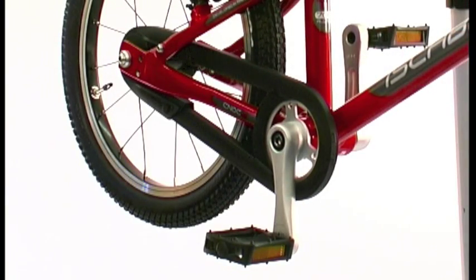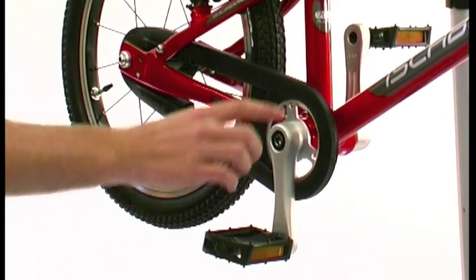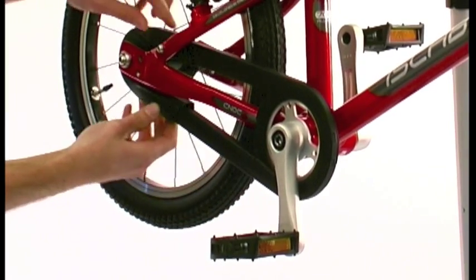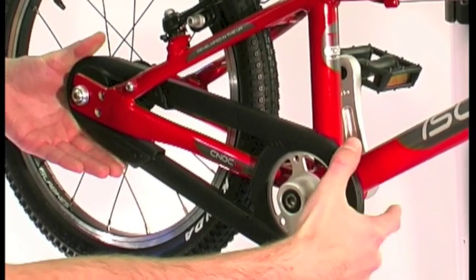Check the function of the chain guard by pedalling backwards. If there is any heavy binding, first ensure all pins are correctly fitted. If the drivetrain still feels heavy, the guard can be adjusted by pulling or pushing the rear section.